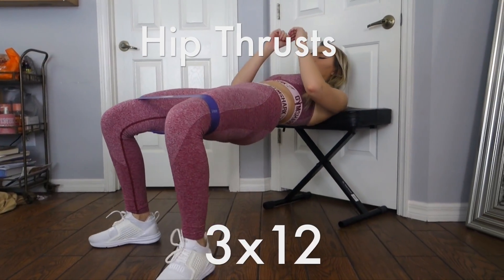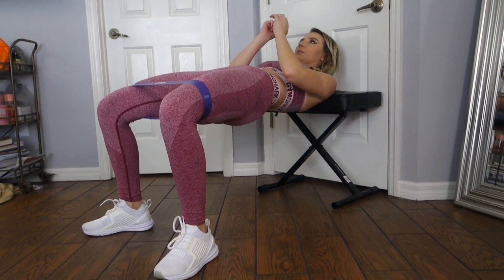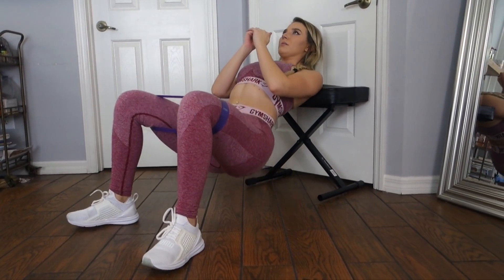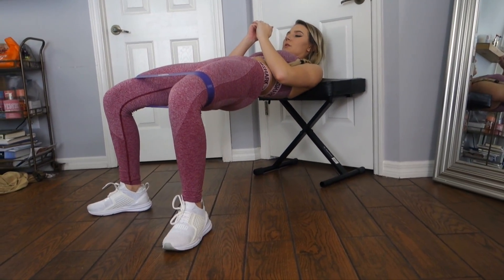Now this next movement — you should all know by now if you watch my channel — these are hip thrusts, one of my favorites for glutes. All you need is a chair. I'm using my little brother's piano seat and I put it against the door to make sure it was nice and stable.